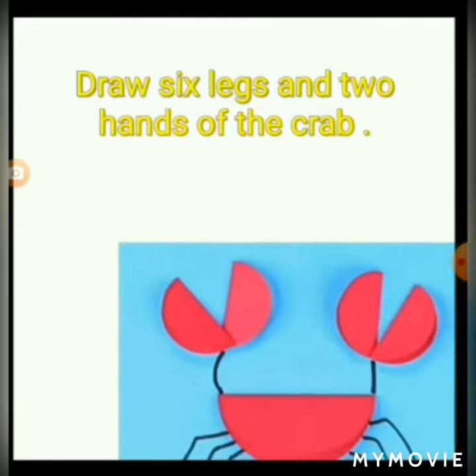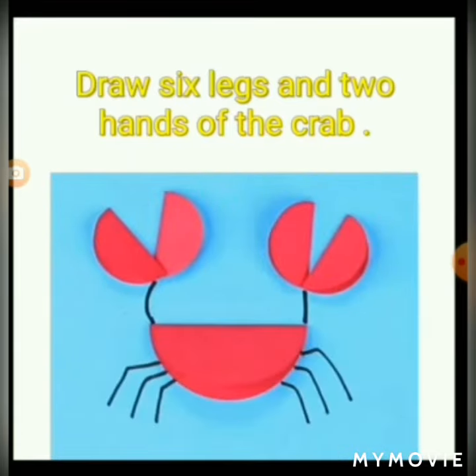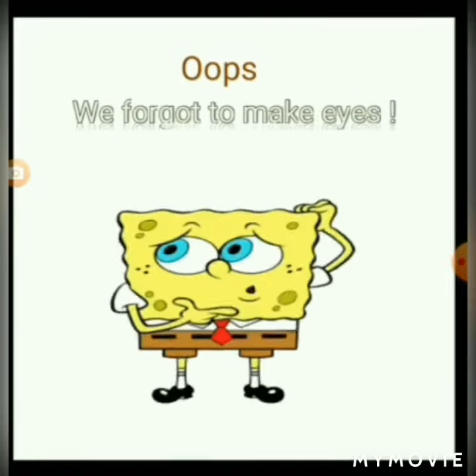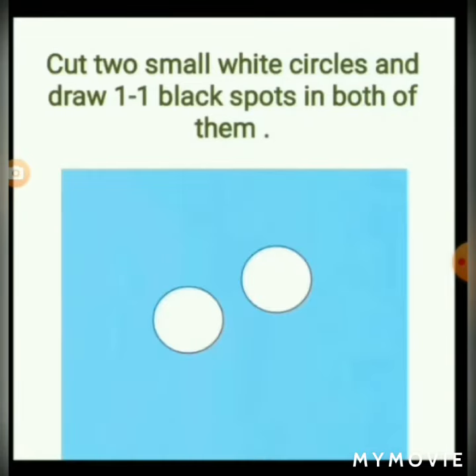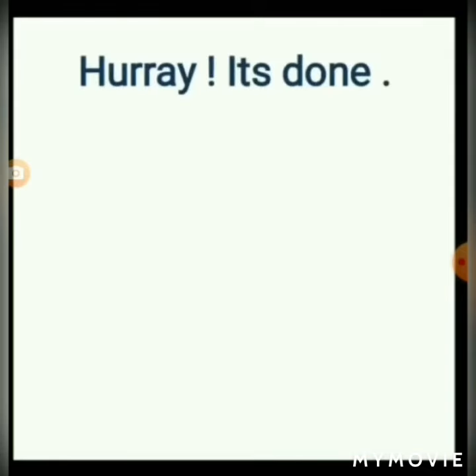Draw six legs and two hands of the crab. Oops, we forgot to make eyes! Not to worry. Cut two small white circles and draw one black spot in each of them. And now paste it. Hooray! It's done!